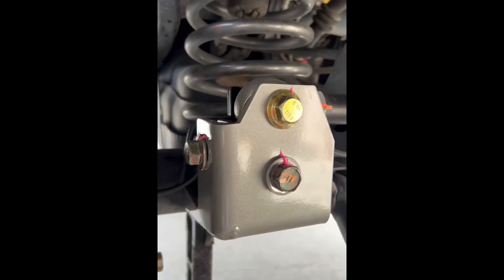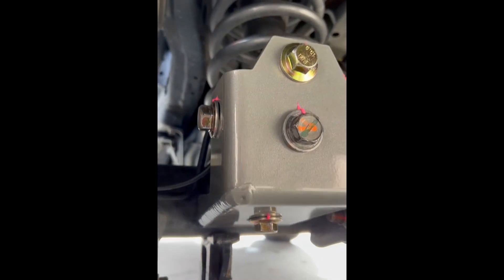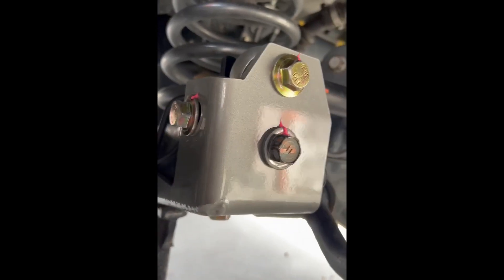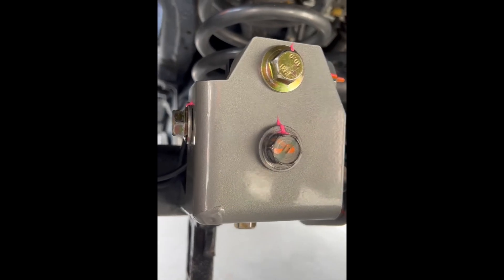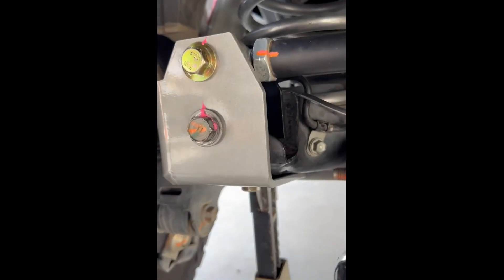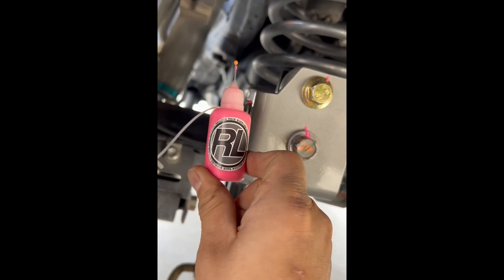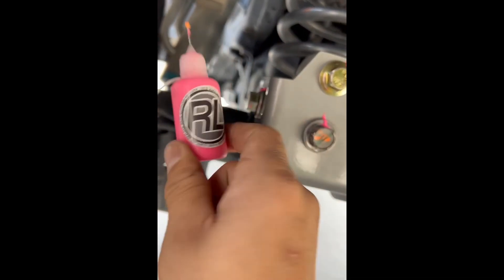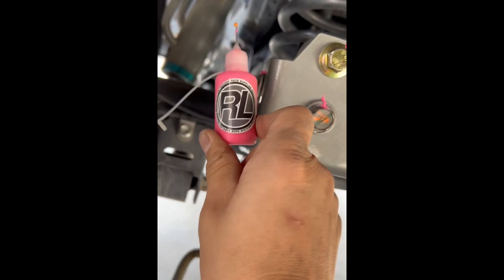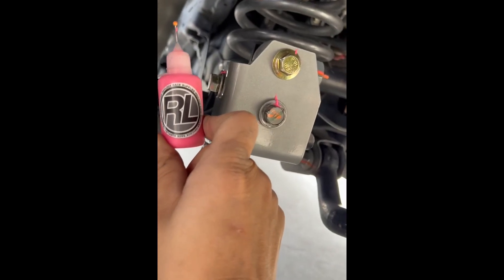Once everything is torqued down, I really suggest putting some hash marks or paint marks on the bolts so you can see if anything moves. It should be good practice for when you're out in the field. I like this brand right here — Rev Lock Ray Supplies. They work really well, and the pink one really stands out so you can see it from far away. They've got some other cool colors as well.